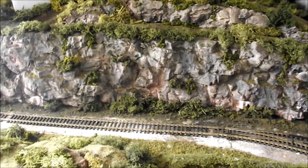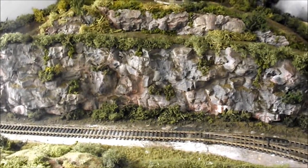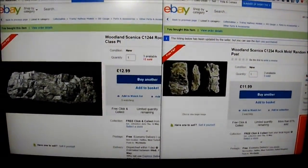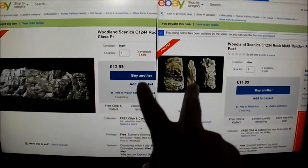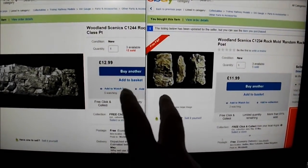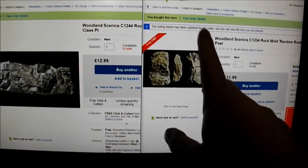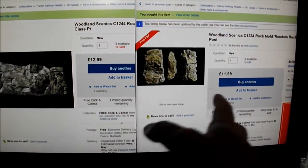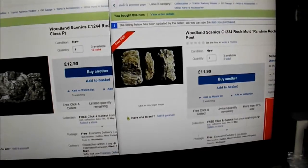I've basically removed all of the old rock face that I had before, which was plaster, and came up with this. I'm going to show you what you need to do and what you get. Firstly, you're looking at my computer screen and you've got two rock moulds — that's where I started, basically going onto eBay. I originally bought the one on the right before I bought the one on the left, and I found it's quite difficult to judge, which is precisely what had happened.